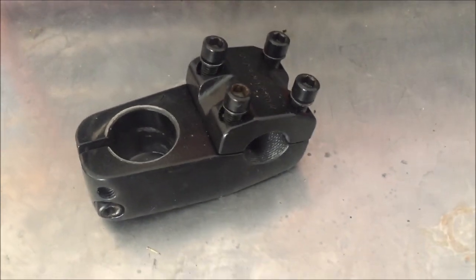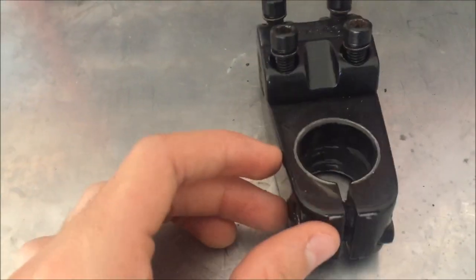Hey guys, today we're going to be talking about stems. Now this is the first stem that I'm going to be showing you.